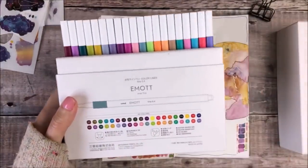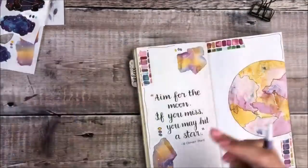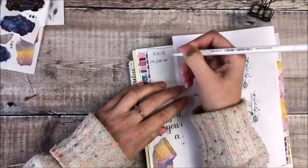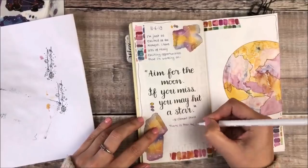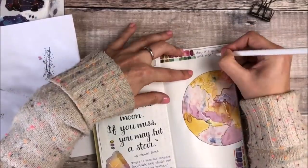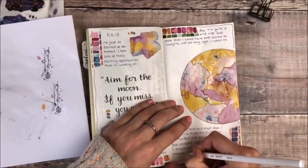The next thing I'm using is some Uni Emote fine liners. I love these pens and the different choice of colours and I'm going to do my journal writing using this purple coloured pen. I decided to write in a simple print style font — I like to mix up the different font styles that I'm using, and because that quote is quite big hand lettering I thought having the mix of a simple print font would look really nice alongside it. I like how that pale purple kind of blends a little bit more into the background but I've still had plenty of space to write about the things that were on my mind when I was creating those pages.